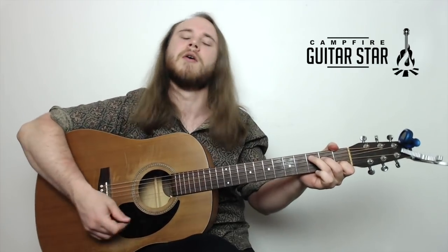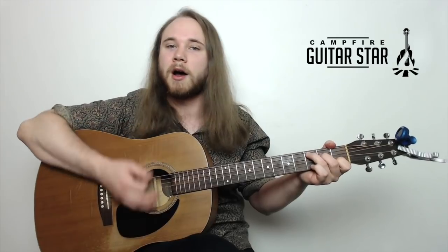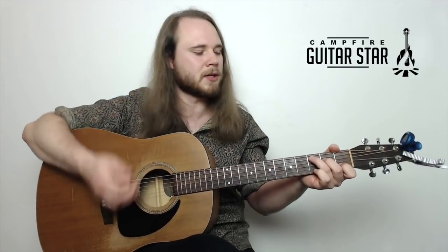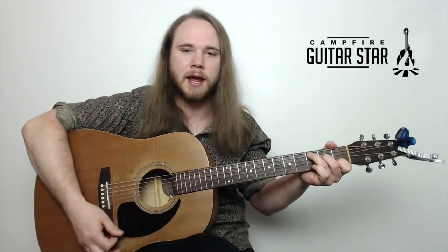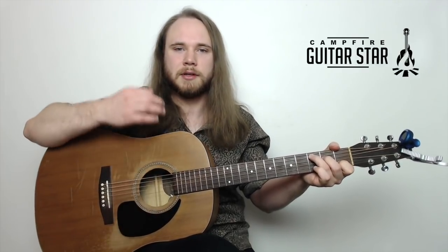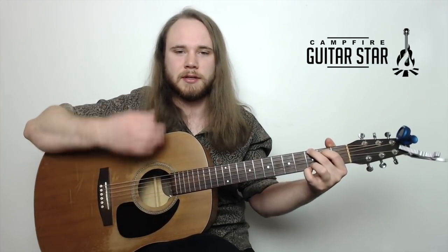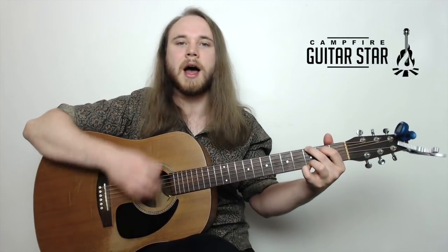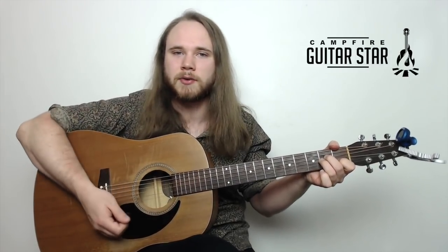What I'm going to do is go down, down, down, up, down, up on each chord. That's two downs and then down, up, down, up. Down, down, down, up, down, up. Same thing on the G. The only difference with the A minor is we do it twice through.